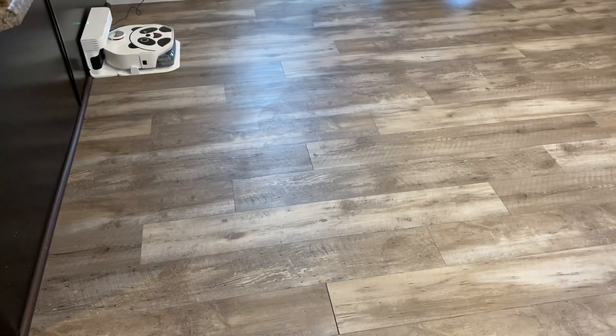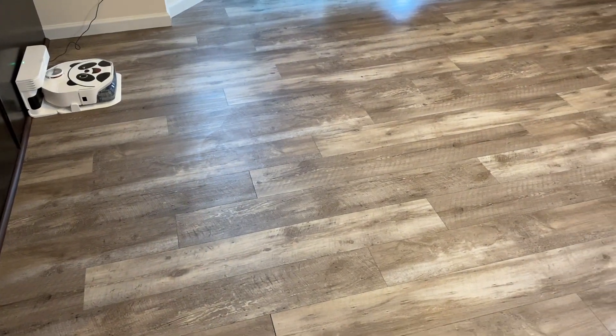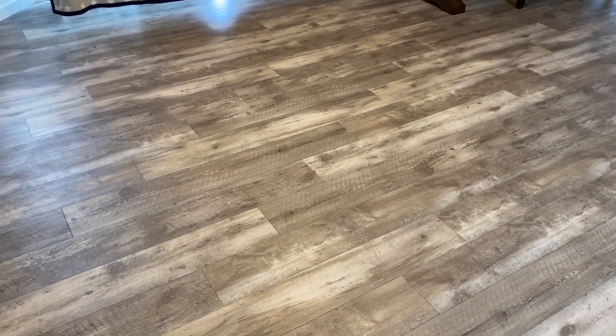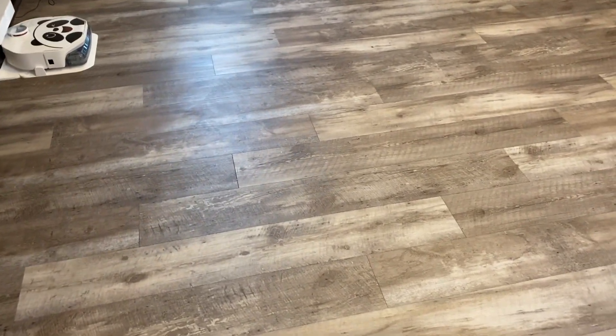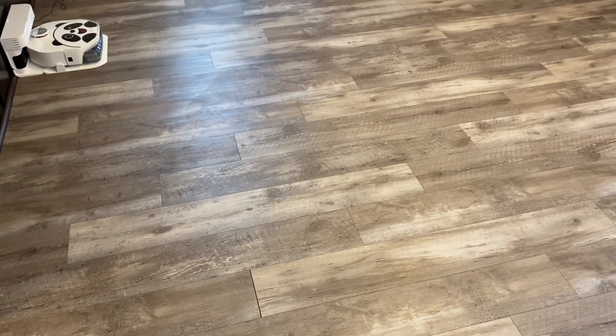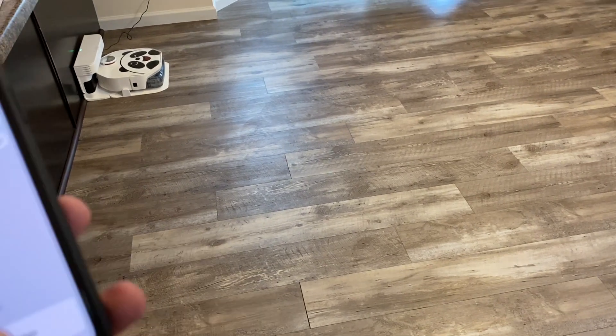In here there are some crumbs that I flicked off the counter and threw on the ground just to see how well it picks these up. But the big thing I want to see — and I don't know if it's going to be hard to see on camera — there are swirl marks. I did a bunch of real big tests on this floor and then used a cordless mopping pad to clean up, and these swirly stains are left over. I'm going to see how well that looks afterwards, and there's a con as well which should show up after the mop.